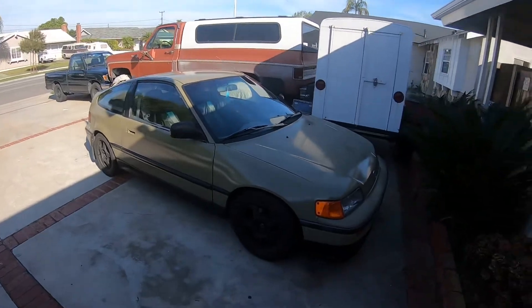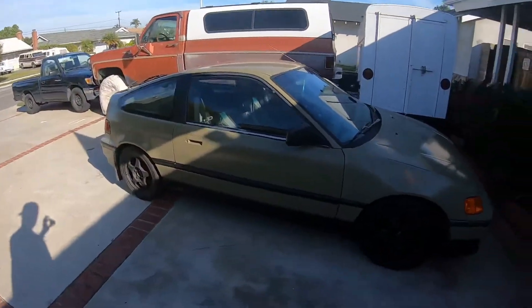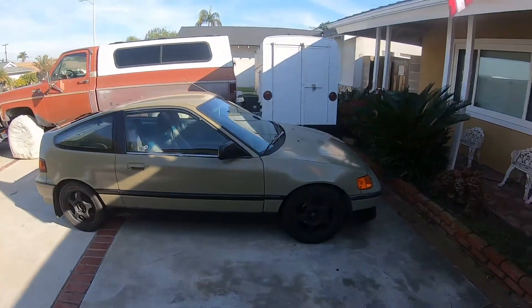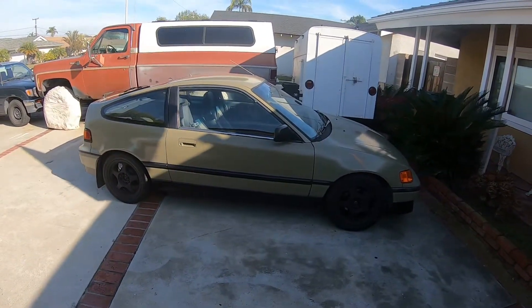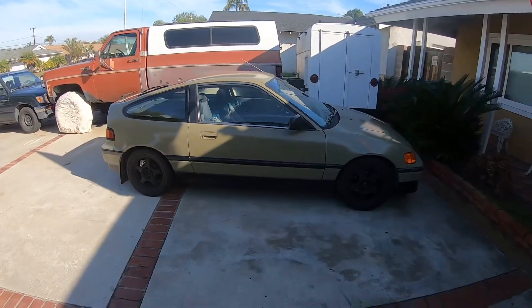I discovered that the gas tank was rotted. I was checking out my fuel filter, and I undid it, poured it out, and it was just full of rust. I was like, it must be the tank.